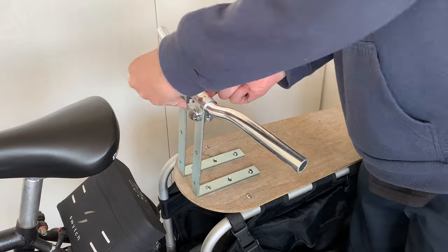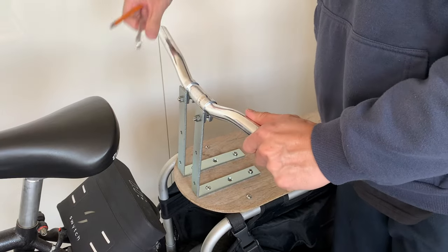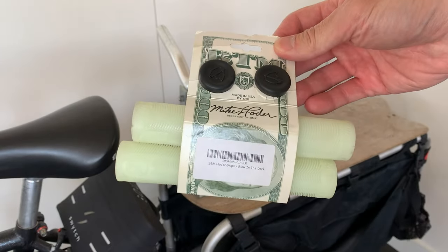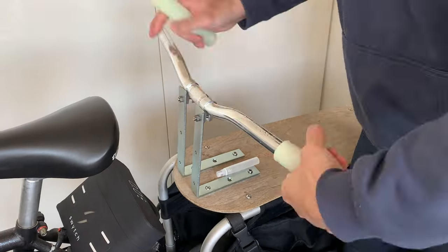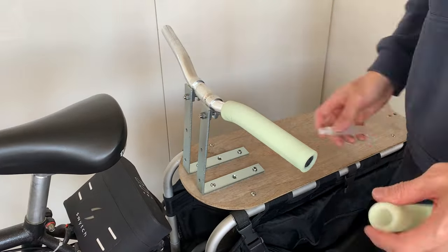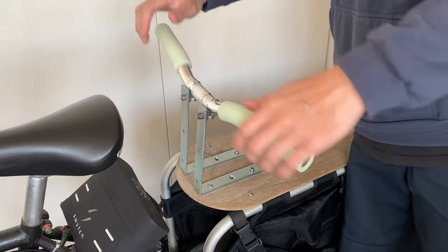I'm going to use pro-nyloc nuts on the end of those, but I'm just putting it together for now just to look. My daughter wanted to chuck on these glow-in-the-dark grips, so shout-out Bike Dad for sending those — finally got to use them. Looking pretty good, I think.